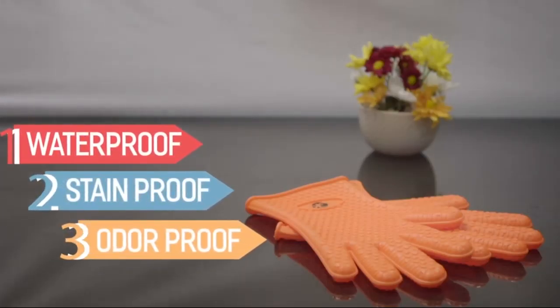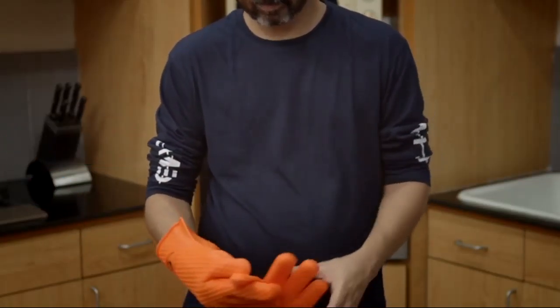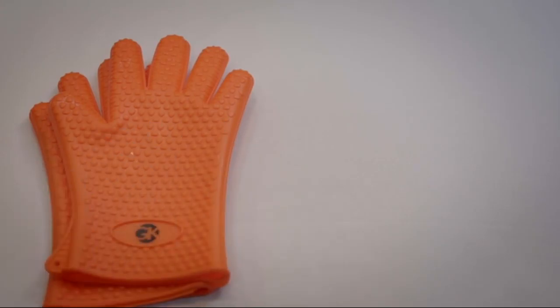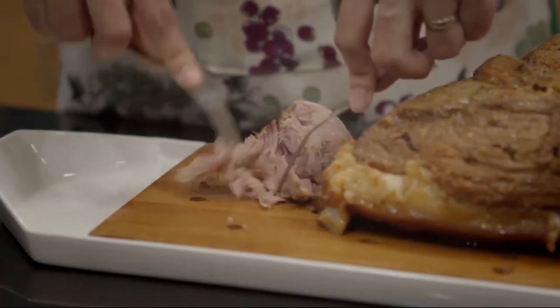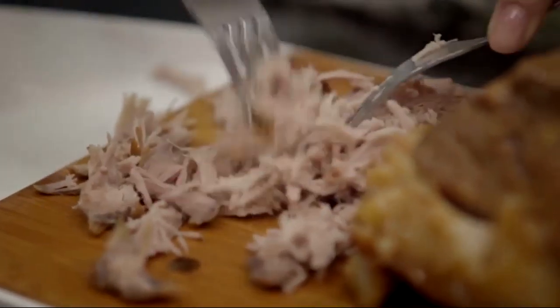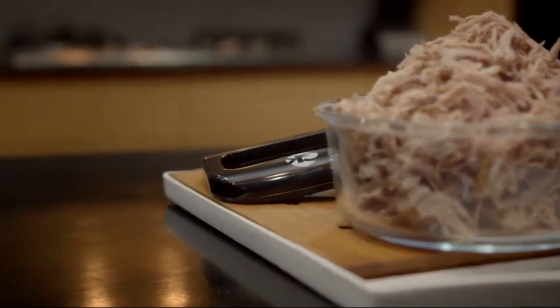Waterproof also means you are protected from those hot sauces seeping through to your fingers. Waterproof, stain proof and odor proof — yes, odor proof. With these gloves you won't ever have to worry about having smelly hands again.